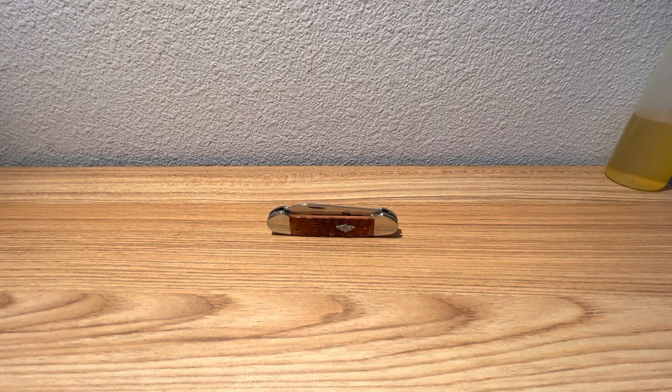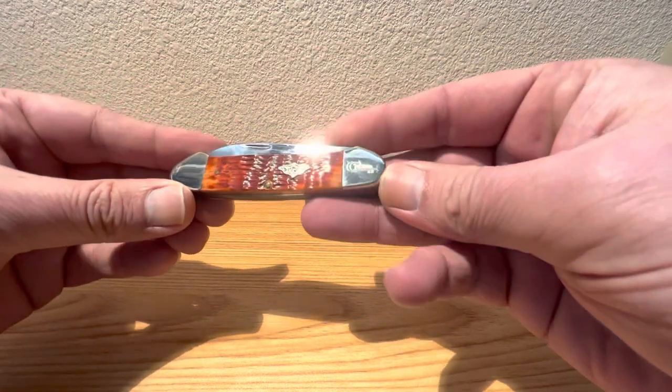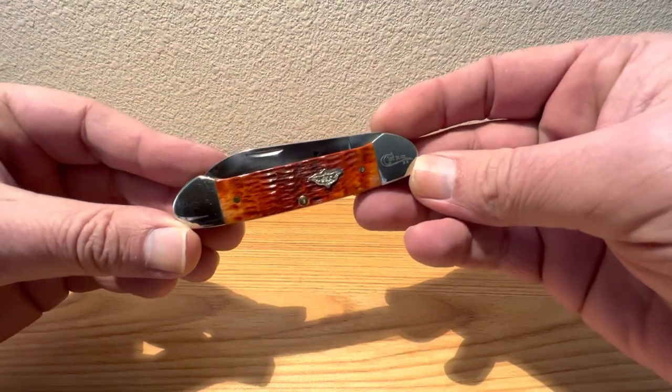Hey guys, Dave here. Today on Steel Euphoria, I thought we'd take a look at this little fella here from Case Knives. Got ourselves a canoe on the bench today, guys.